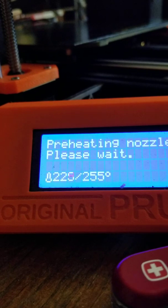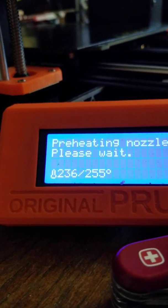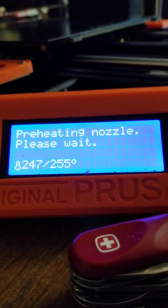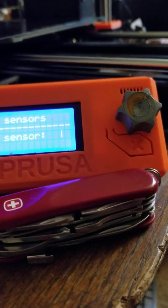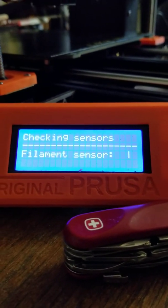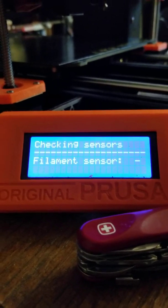As we get to temperature, it's going to have us either load or unload filament. On your printers, the filament load sensor may not be working properly, which just means you don't have run-out protection. Mine's going to load filament from the rear to see if the filament sensor is working. You might get an error here on your load — if you do, that's no big deal. That looks like an error.